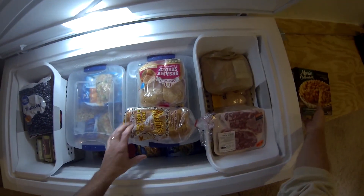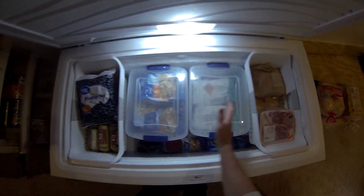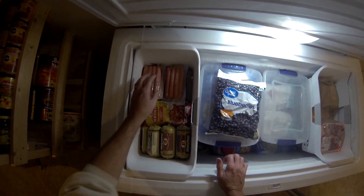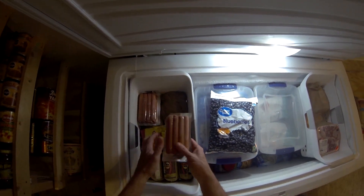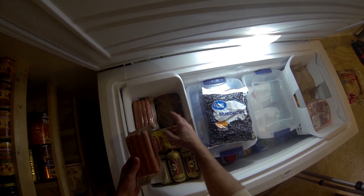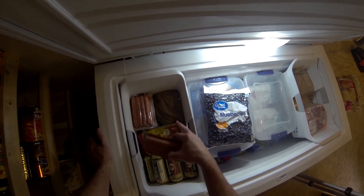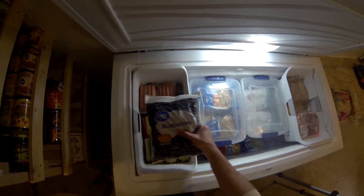There are just some things on the top — put those aside. Then we got our first layer: blueberries, hot dogs, sausage dinners. One key thing I do is when I bring something in from the grocery store in a bag, I leave it in the bag. That way I know the stuff out of the bag is older, and the stuff still in the bag is newer — so I always go through the loose stuff first.